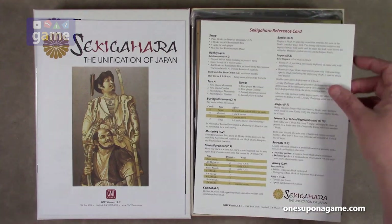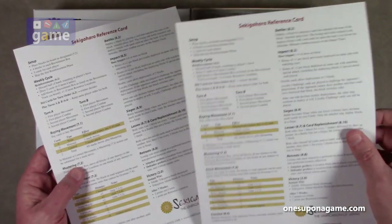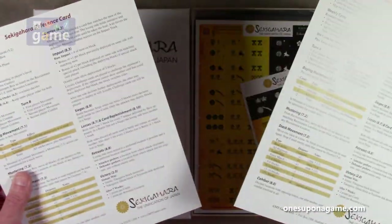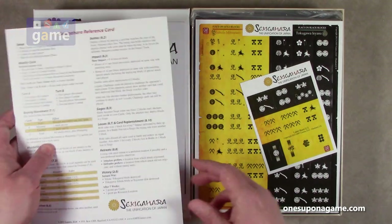All the author's proceeds from the first edition were donated to recovery from the Japan earthquake and tsunami of March 2011, so that's a pretty nice gesture. And we have the Sekigahara reference card — got two copies of that. Quality GMT cardstock, one-sided.